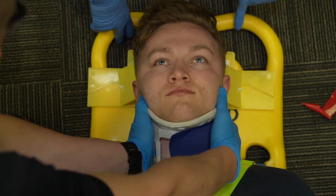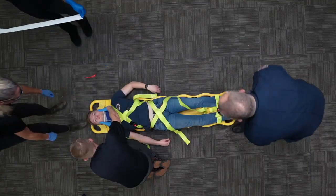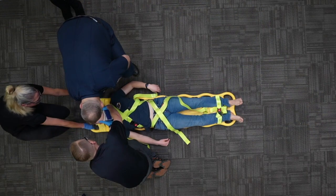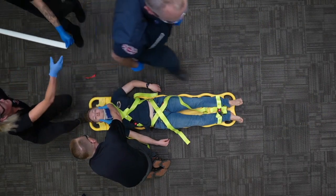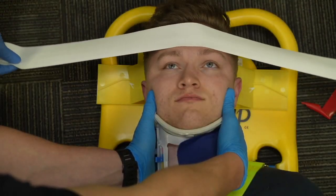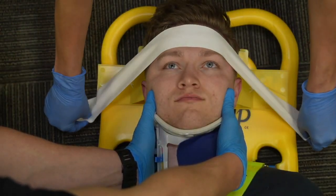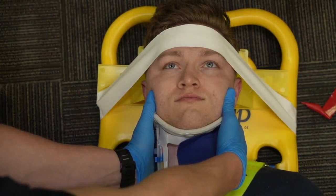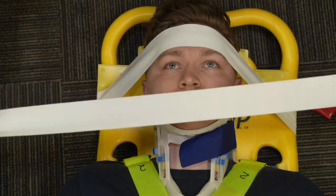Can I have a lift quick, please? Up on three: one, two, three. Head secure. Release C-spine. Let's get a second piece of tape on there.